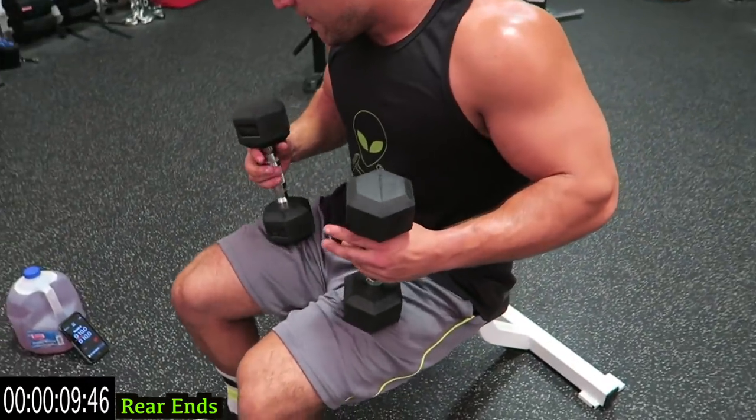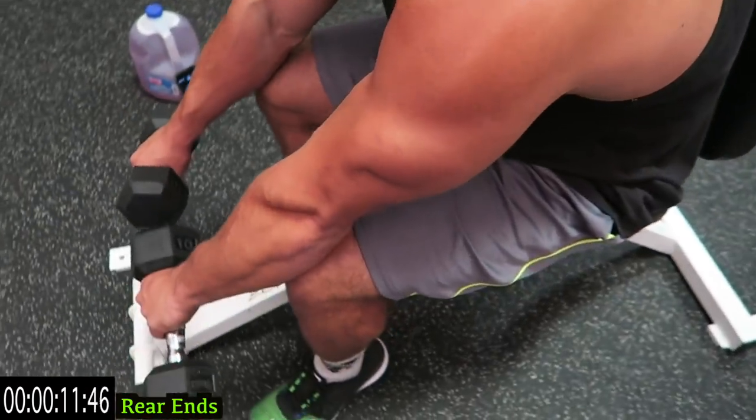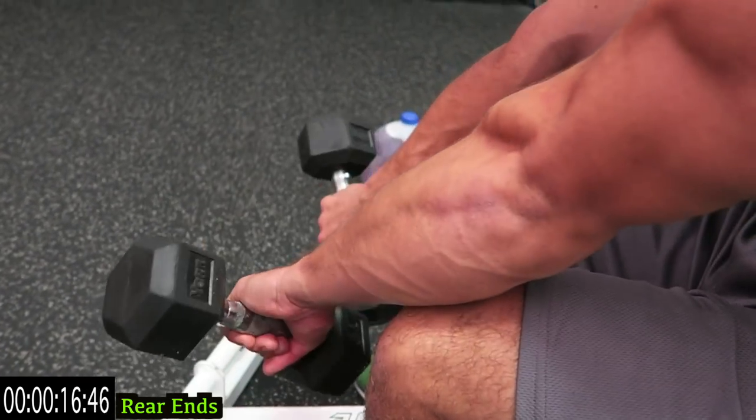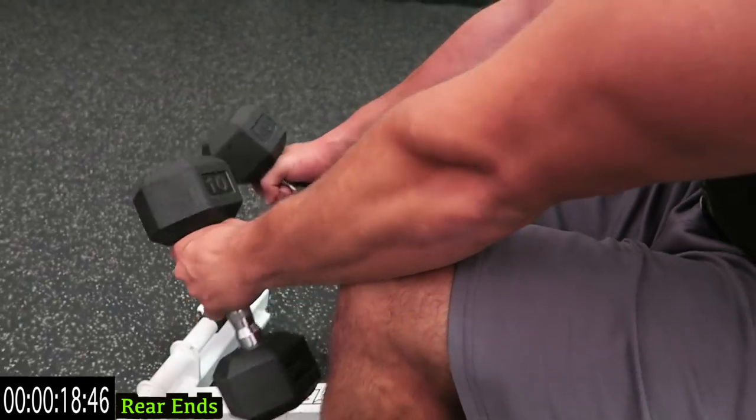Come on, last one guys, finish strong. Three more seconds, two, one.